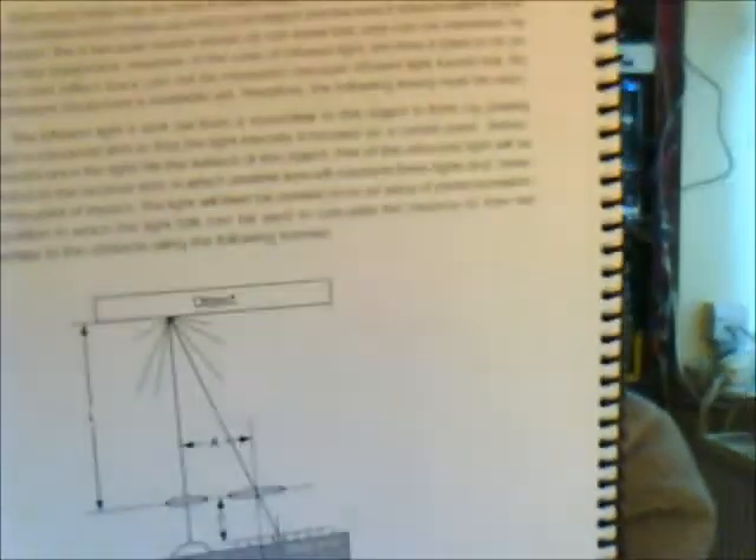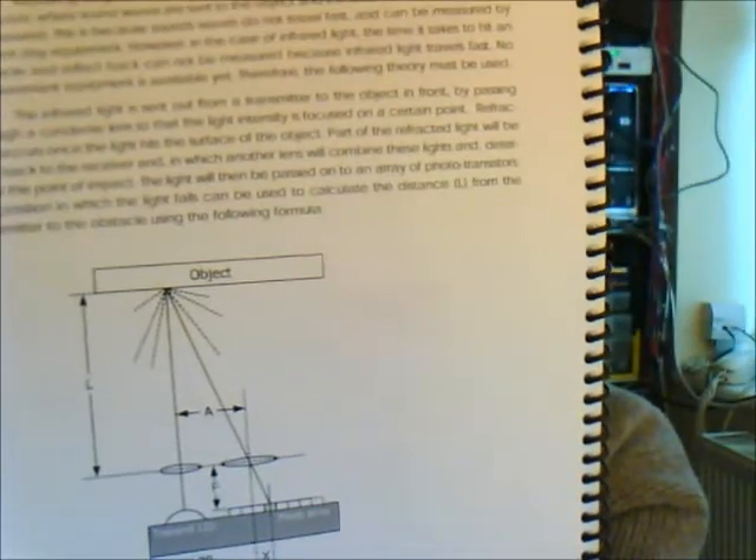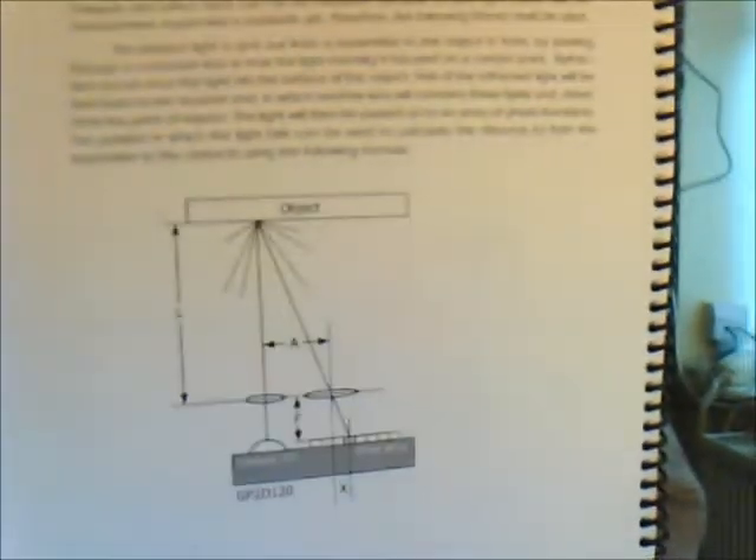It explains, for example, the way the GP2D120 works — the internals of it. It doesn't go into too much detail on how the measurement is taken. It just gives you a formula on how to convert the values that the sensor reads into centimeters, but it doesn't explain where the formula comes from.